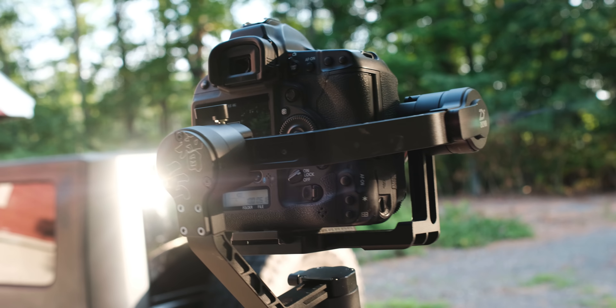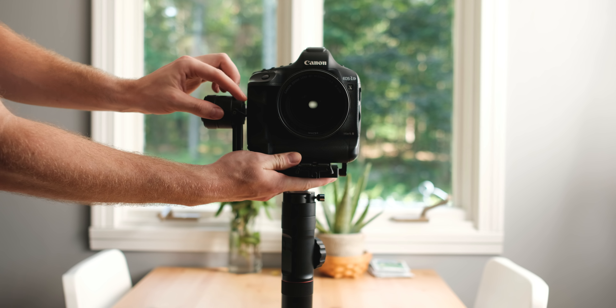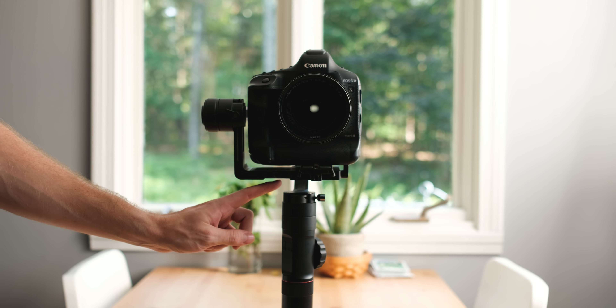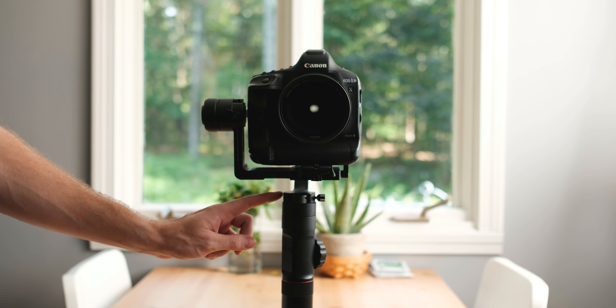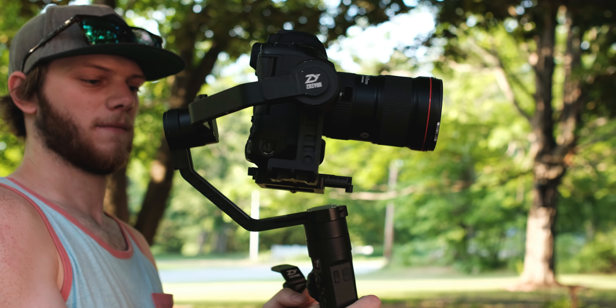Now for some quirks. The motor mount in the back blocks your view of the LCD at head height if you don't have a flip-out screen, though going low or high still gives a decent viewing angle. With bigger cameras like the 1DX or C200 you need the drop extension arm, and when fully extended you get limited flexibility — the bottom of the gimbal can hit during panning. I suggest using follow mode so the arm doesn't collide with the gimbal body.